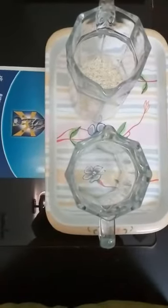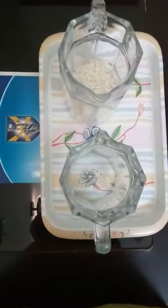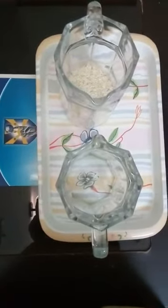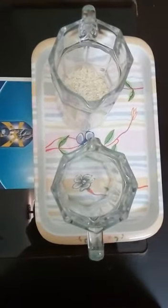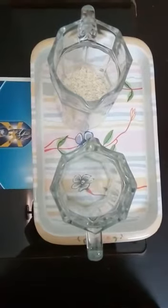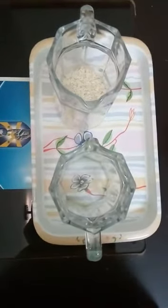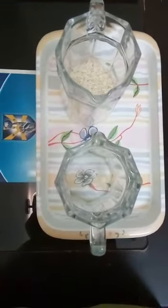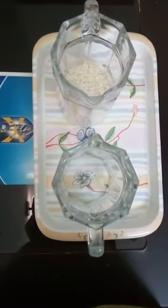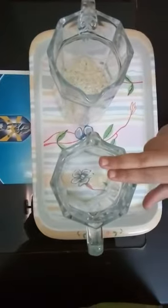Assalamu alaikum cute children. I am your Montessori lab teacher Anika from I-10 campus. Class Junior Montessori, date 7th April 2020, day Tuesday, subject Montessori lab practical, and topic is pouring rice — placing from one jug to another.